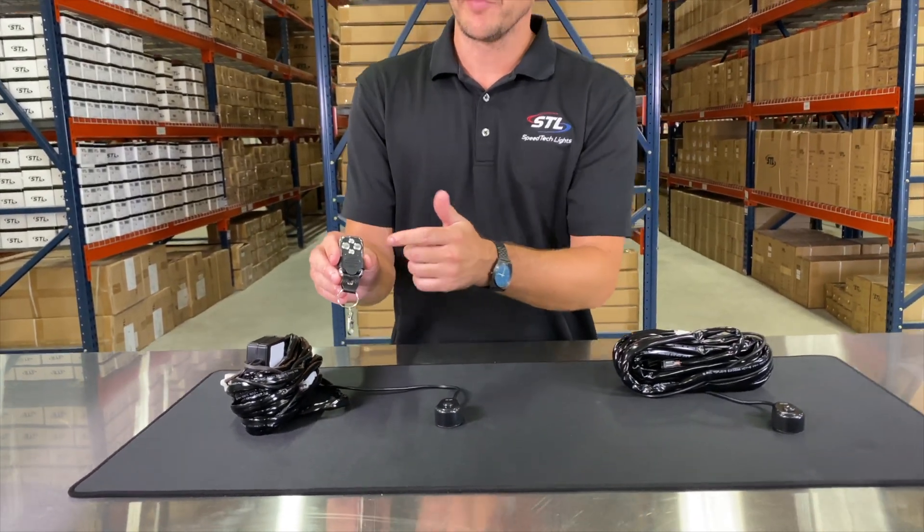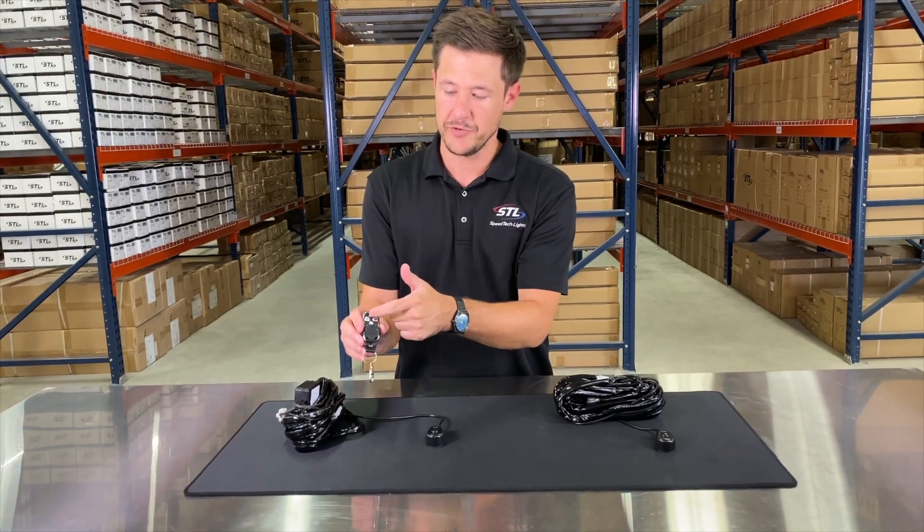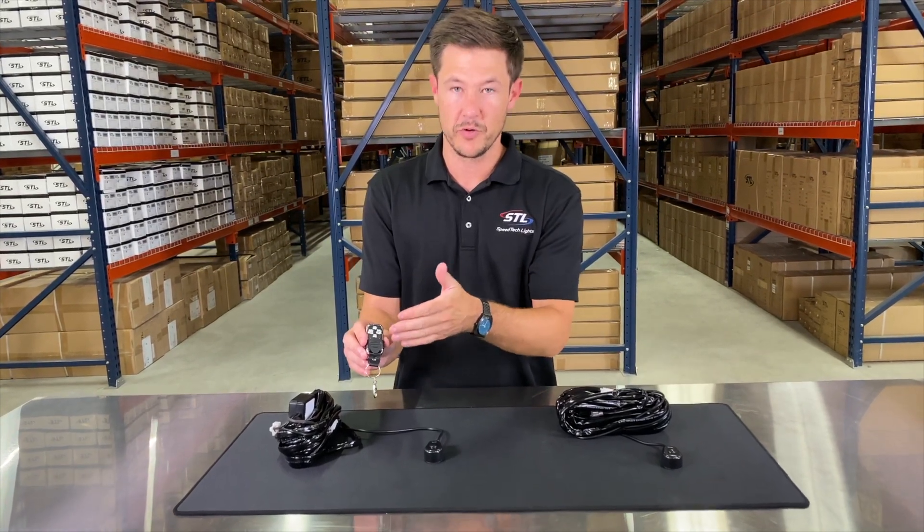With your wireless remote you have your on-off buttons and you do have a couple of flash patterns you can activate off of your wireless remote switch.